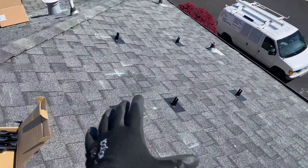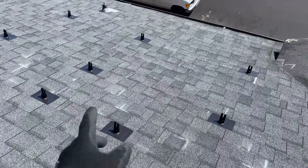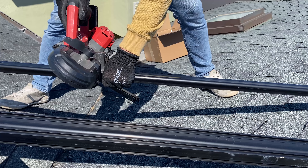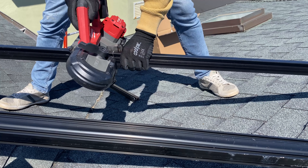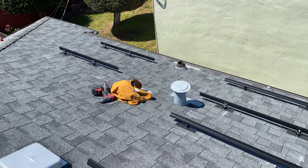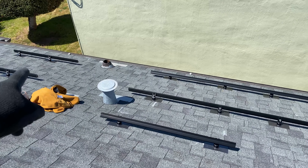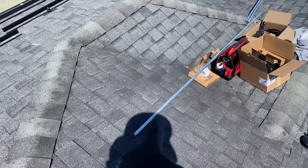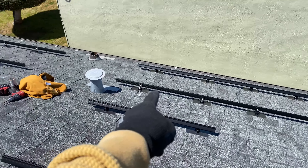For roof attachment we're using Flashfoot 2 and XR rails. Panels on this part of the roof are going to be installed in portrait and landscape mode, and there we have one individual panel. We need to run EMT conduit to protect PV wire from sun exposure.